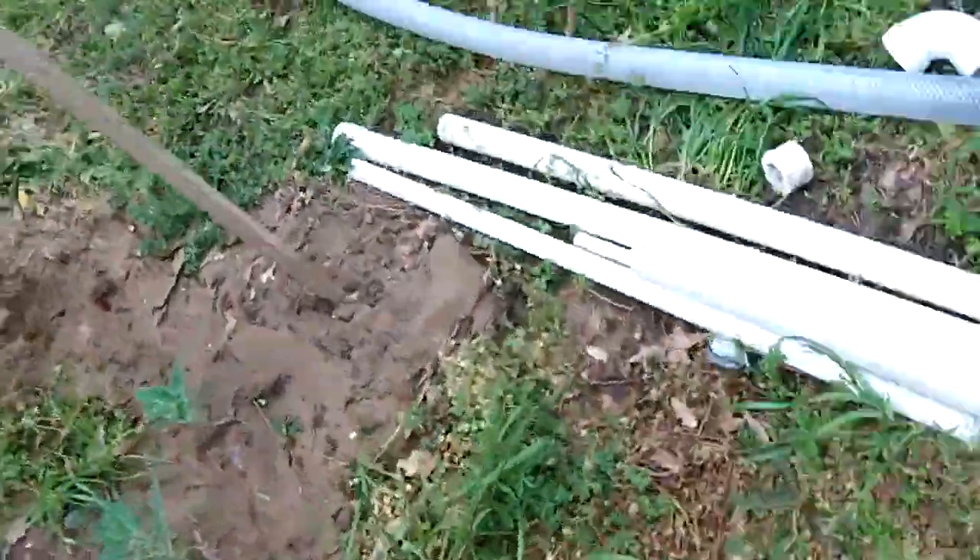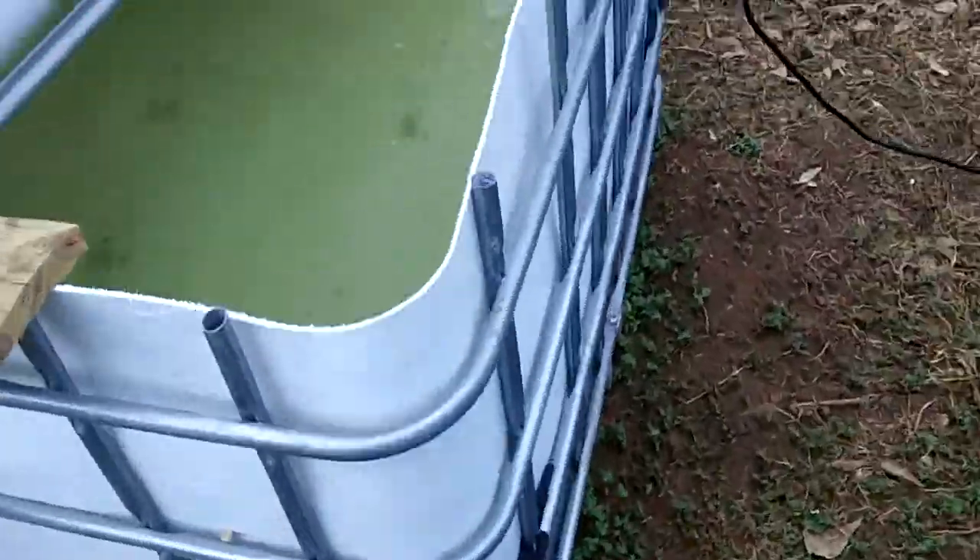Back to the aquaponics — I decided to get some goldfish. These goldfish are only 15 cents a piece. I got 20 of them.